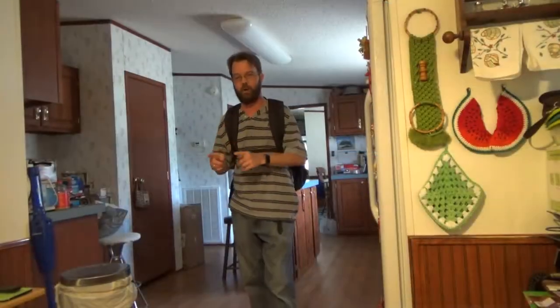All right, guys, so recently I just looked at a smaller bag. Today I'm looking at a larger bag, so I have my larger laptop. Just want to show you.